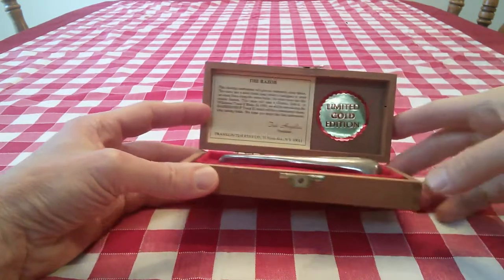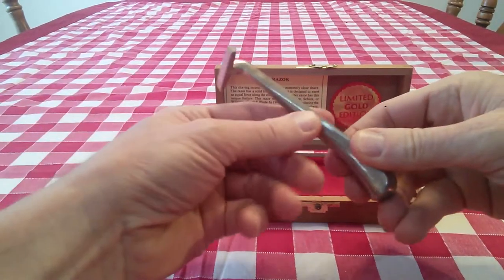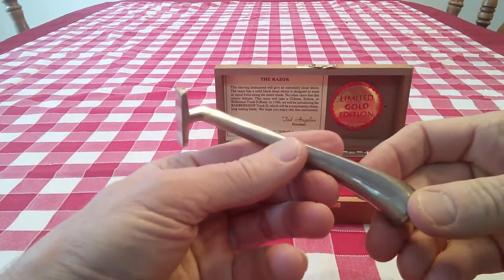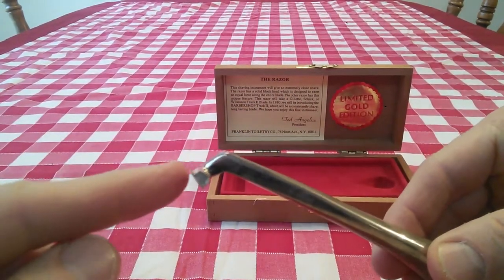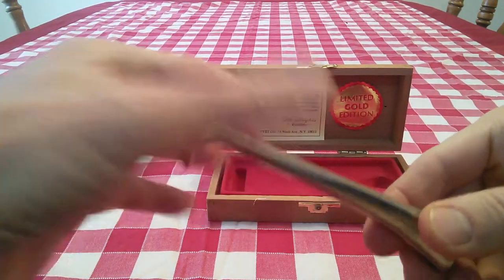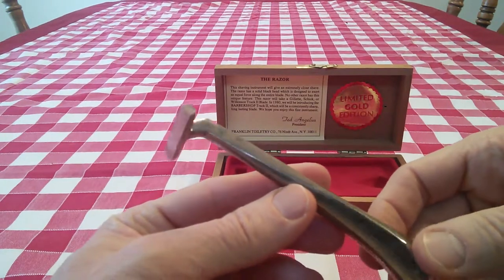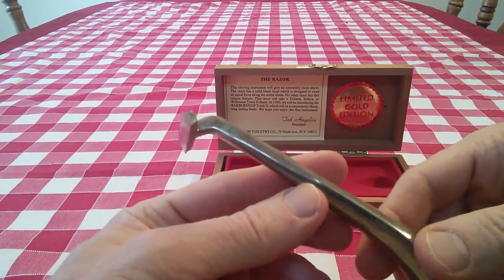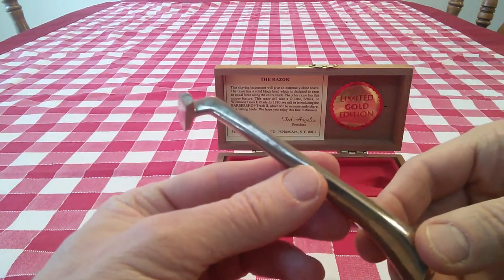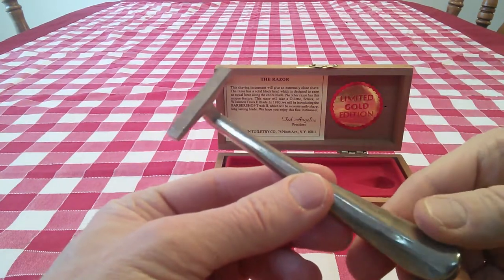It says 'Limited Gold Edition' — and it's not really gold anymore; it's probably worn off a little bit. But it's a shaving handle, and if you can see this head, it's one solid piece from here all the way to the tail. I don't know what material it is — I don't know if it's brass or some sort of composite — but this is a Gillette Track 2 Shave System handle.